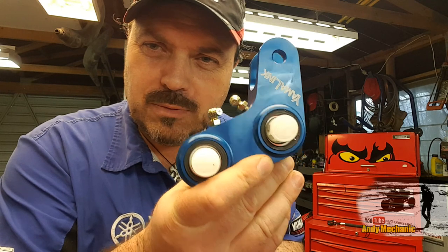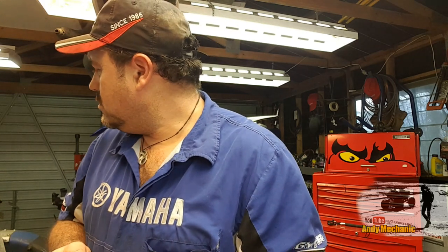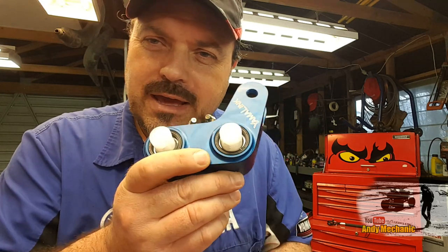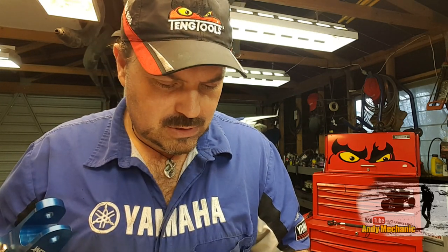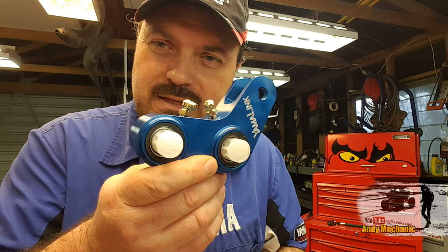So if you've got short legs like Ben, you really want one of these. Dead easy to fit and well worth the money. This one cost 330 New Zealand dollars, which is about 150 quid in England. It came from Amazon — if you search Yamalink WR450F, you'll find it, and you should buy it. Because it's one of the best ones I've seen.